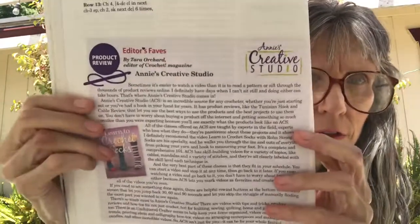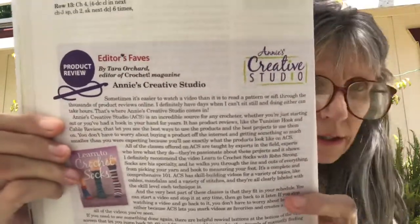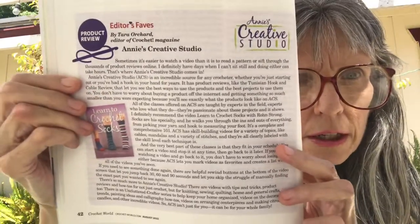Then there's a product review for Annie's Creative Studio — specifically Learn to Crochet Socks. They have their review of that product and what they think of it.